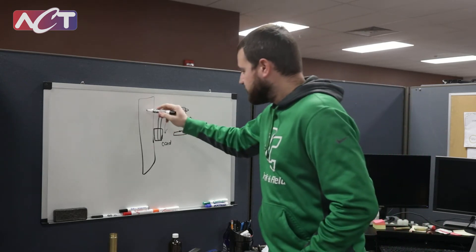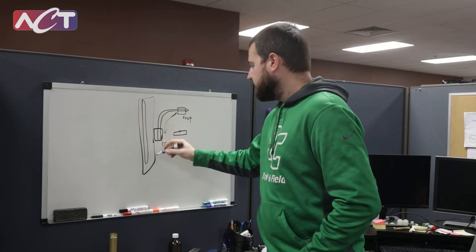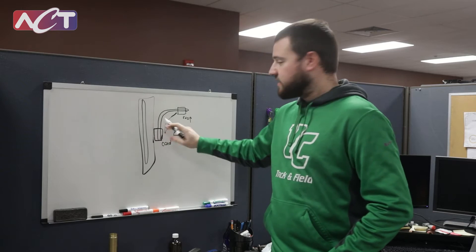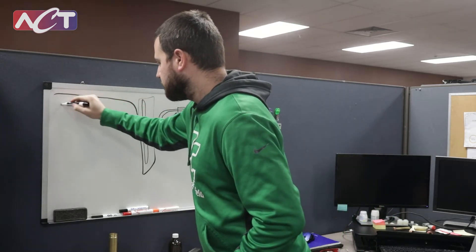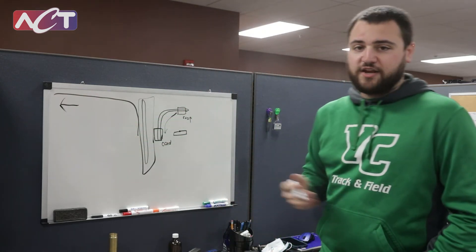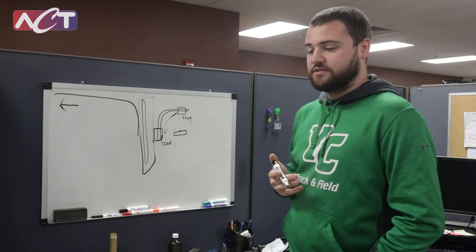And even in these chassis walls you could have some heat pipes mounted in there to help move the heat from your box to maybe a big CCHP that then goes out to your radiator panels, or to wherever you're radiating heat out into space.